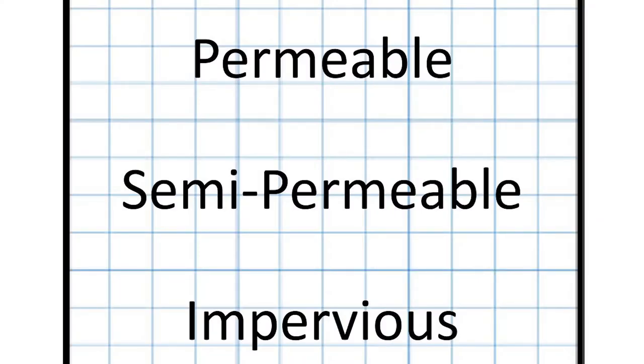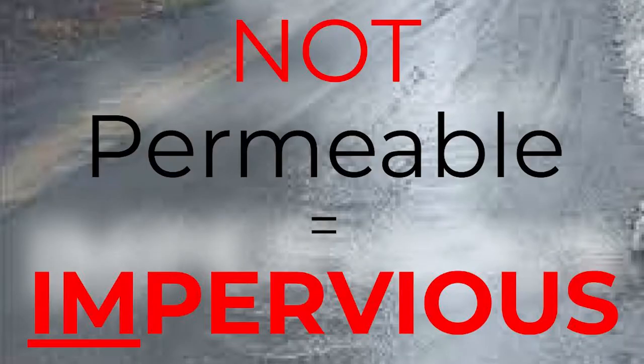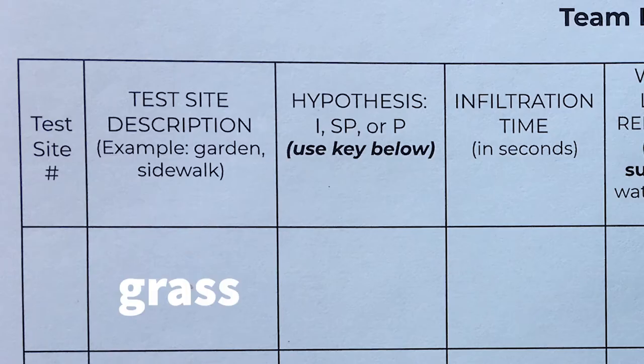We're going to look for areas that we predict have different degrees of permeability: one that is permeable, one that is semi-permeable, and one that is impervious. For our purposes, we're going to use the terms pervious and permeable interchangeably. When scientists talk about surfaces that are not permeable that cause runoff, they usually use the term impervious. When you select your first test site, mark its location on your map. Record a description of your test site and your hypothesis on your lab sheet.